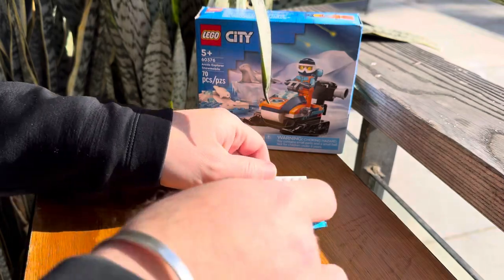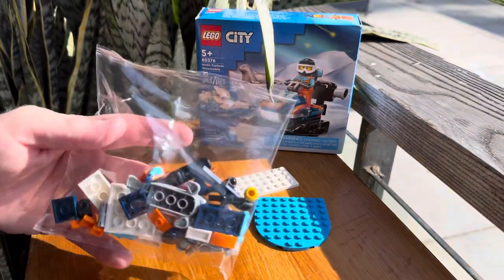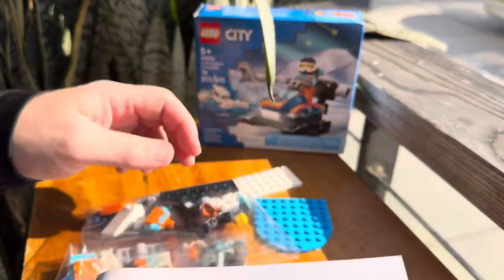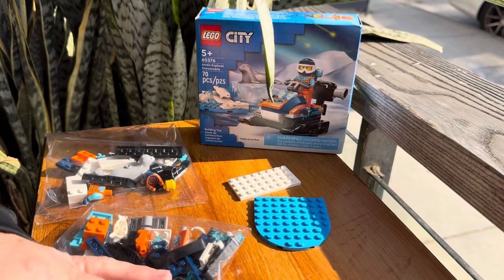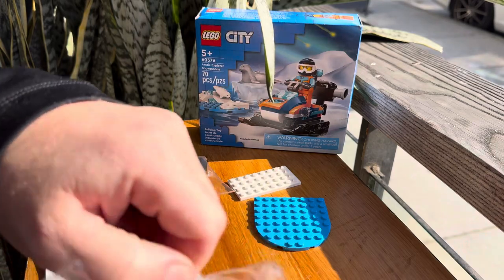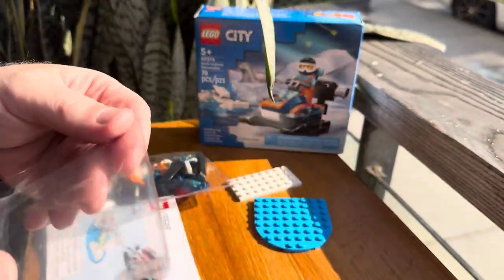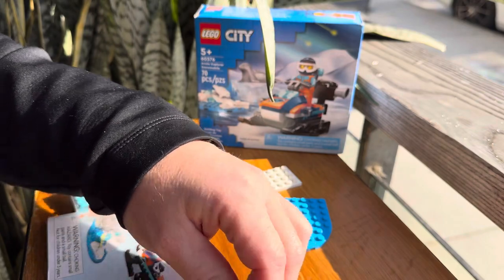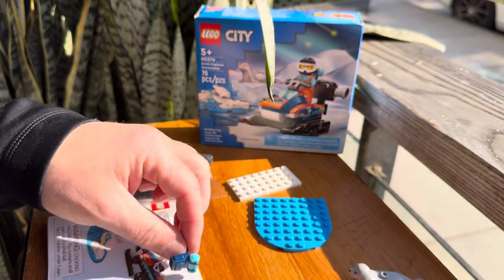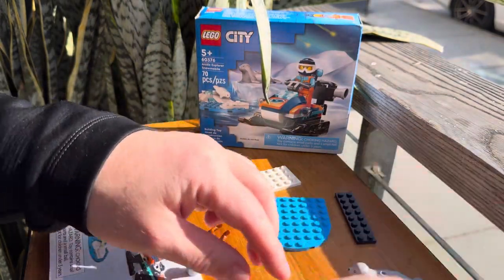Let's go ahead and put that off to the side. We've got a couple of large base pieces, and it looks like it's just two bags — they are not numbered. There's only like 70 pieces, so it's a pretty small set. We've got our instruction book right here. Now, normally on a small set like this I wouldn't separate the pieces, but I think I'm going to do that today just because, even though I'm limited on space, I want to make sure this is a little bit easier to build.